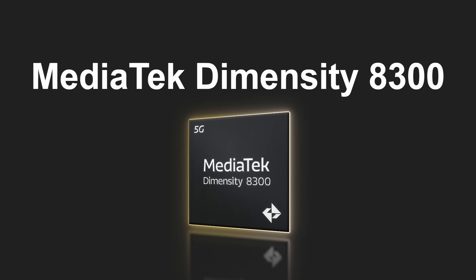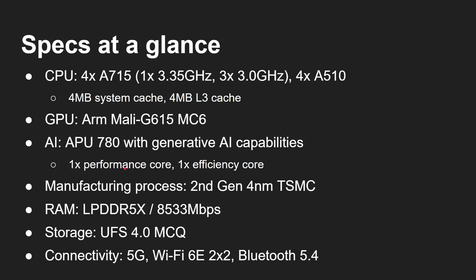Let's dive in and look at the new MediaTek Dimensity 8300. At a glance, we've got four Cortex-A715 cores — one clocked at 3.35 gigahertz and the other three at 3 gigahertz — and then four Cortex-A510 processors. So this is a 1+3+4 setup, even though the first four are the same architecture. There's no Cortex-X core, no X2, X3, or X4, but the Cortex-A715 is clocked at a higher rate. We also have four megabytes of system cache along with four megabytes of L3 cache.